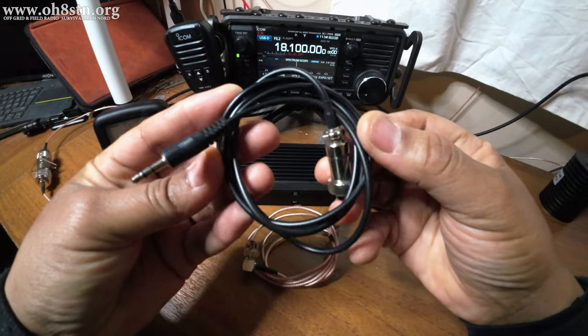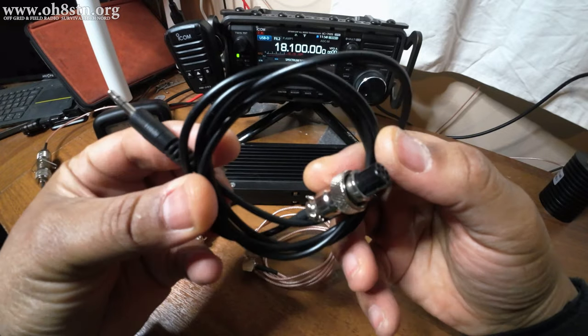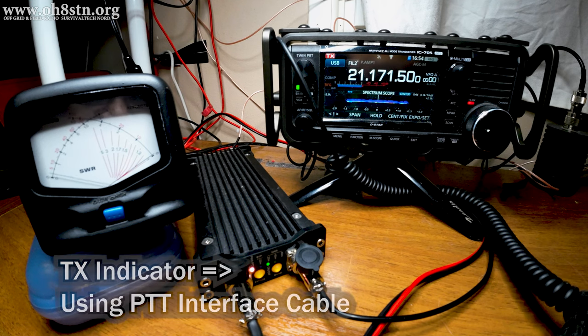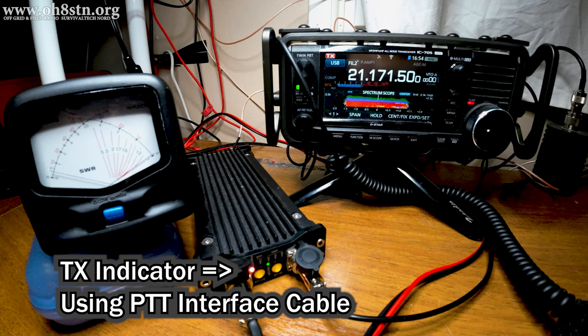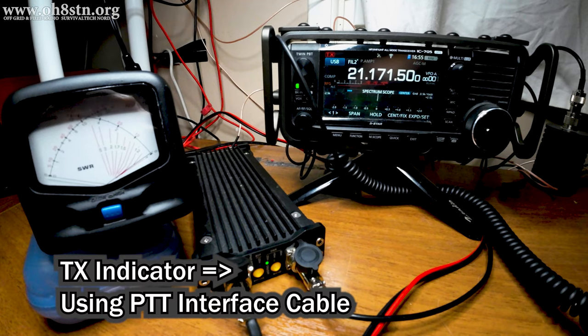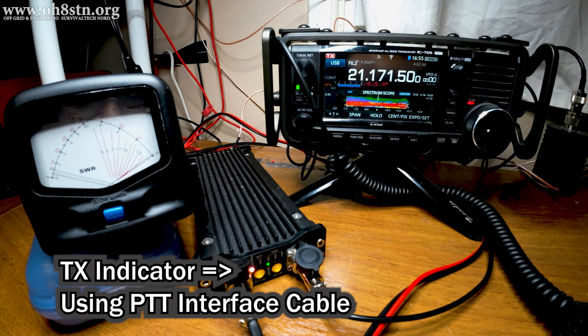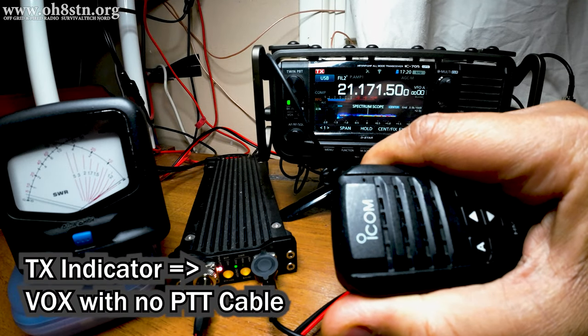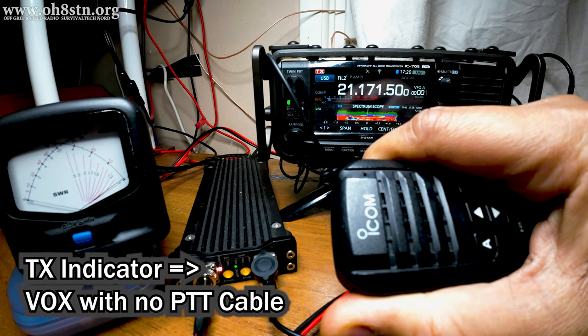The newer revisions of the PA500 have a built-in VOX circuit automatically triggering push-to-talk on the amplifier when a signal is detected from your radio. What we see when using the push-to-talk interface cable is push-to-talk stays enabled on the PA500 as long as I have my finger on that push-to-talk button. Push-to-talk is instantaneous and will not be disabled even though you may take long pauses during your conversation.